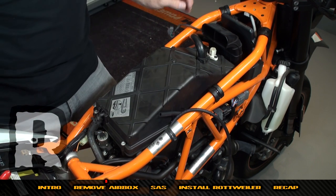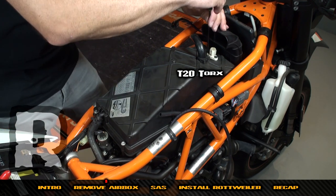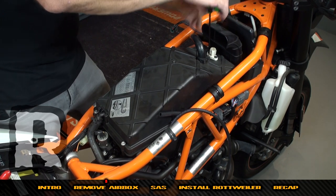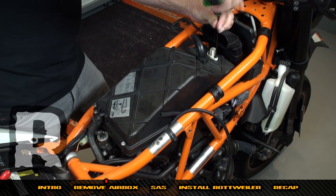We're going to put that aside and come in with a T20 and remove these screws. You're going to reuse these screws in the base plate of the Rottweiler intake system, so keep these screws. We'll pull both out and remove the temperature sensor.